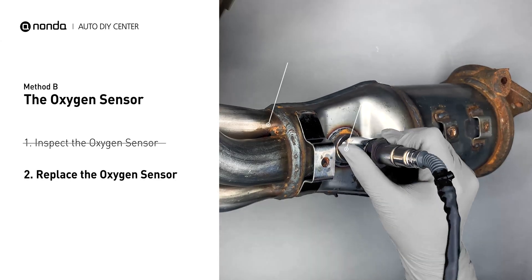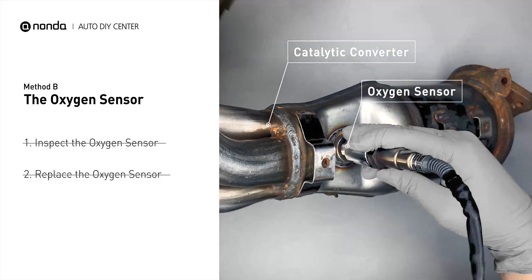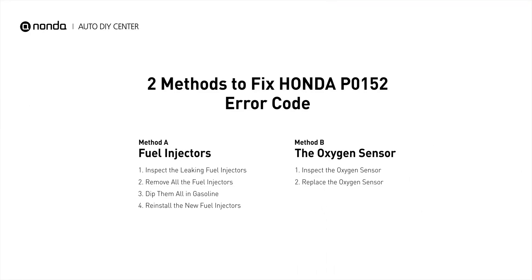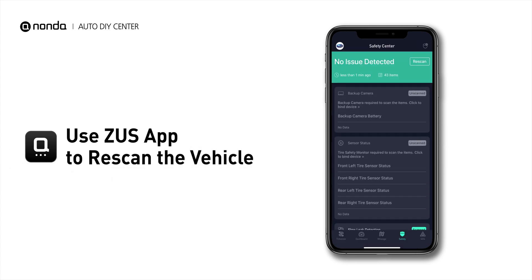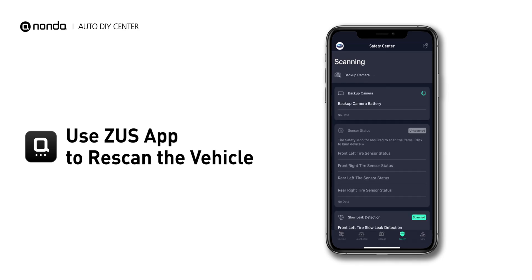If damage is found, replace the oxygen sensor. Those are the two most practical solutions to fix Honda's P0152 error code. After the repair, use the Zeus app to clear the error code, then tap the Rescan button one more time to make sure everything is fine with your vehicle.